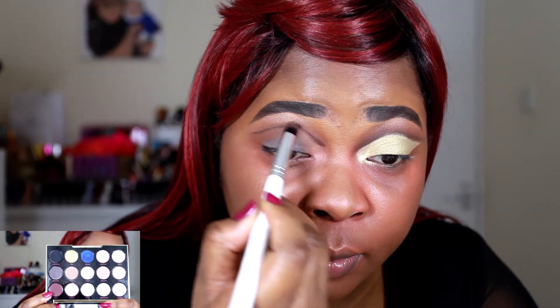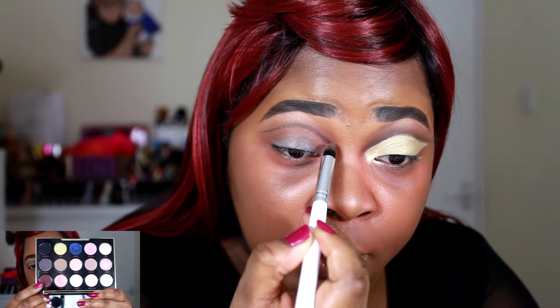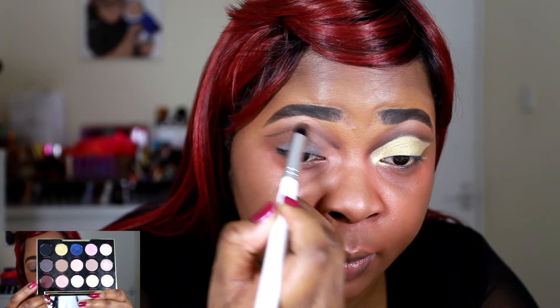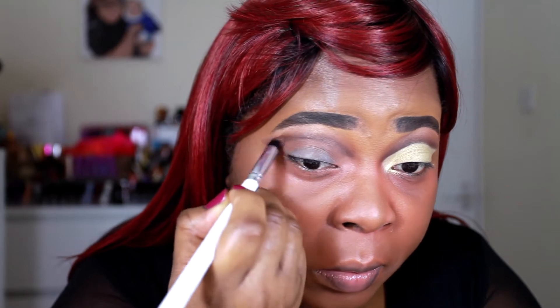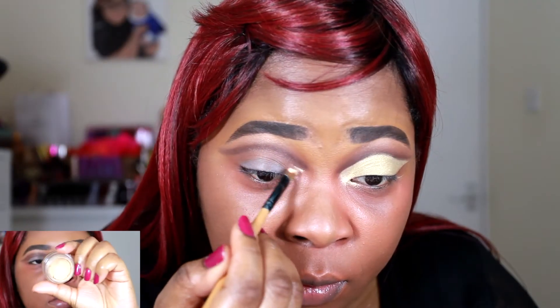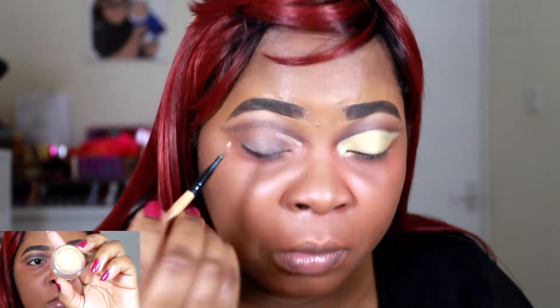Then I'm going in with a really inexpensive brow pencil from Makeup Academy and I'm drawing out my crease line where I want the cut crease to show. Then I'm going to blend that out with Punk from the Gwen Stefani palette, using a pencil brush to blur out that line and make it nice, soft, and faded.